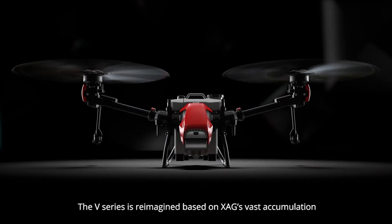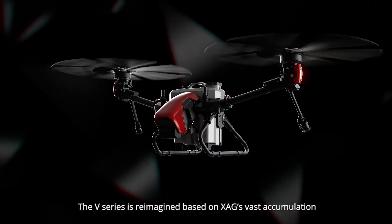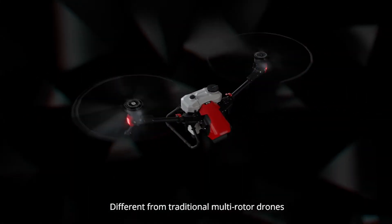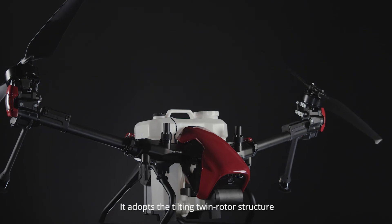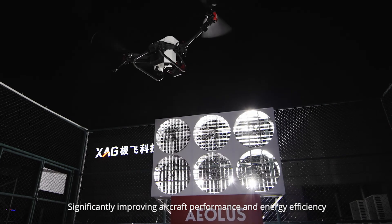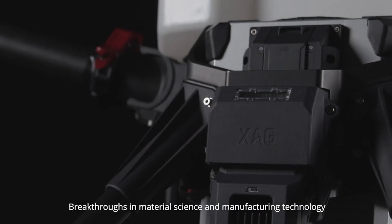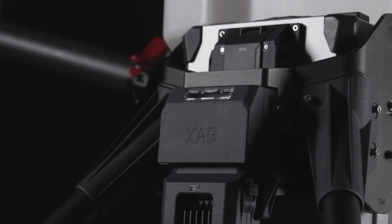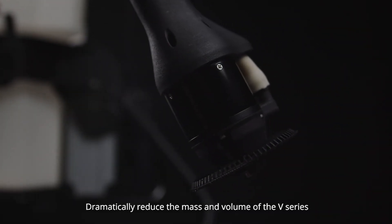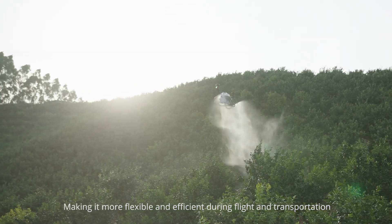The V-Series is reimagined based on XAG's vast accumulation. Different from traditional multi-rotor drones, it adopts the tilting twin rotor structure, significantly improving aircraft performance and energy efficiency. Breakthroughs in material science and manufacturing technology dramatically reduce the mass and volume of the V-Series, making it more flexible and efficient during flight and transportation.